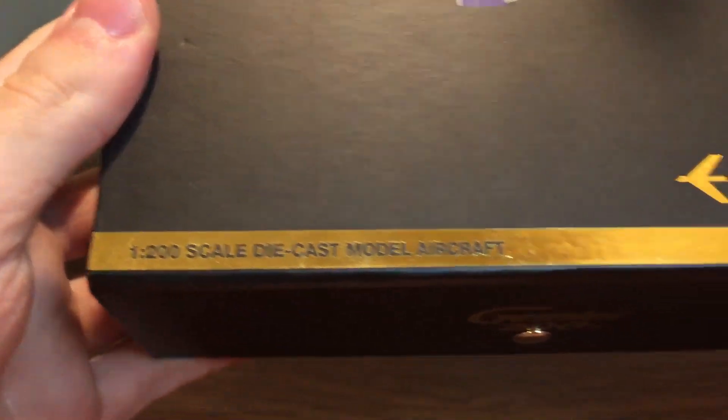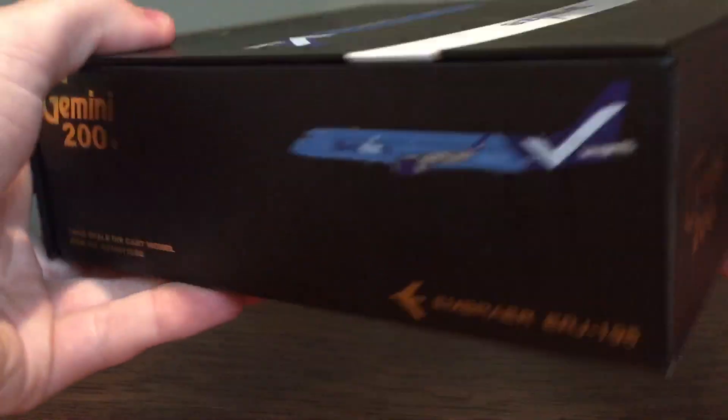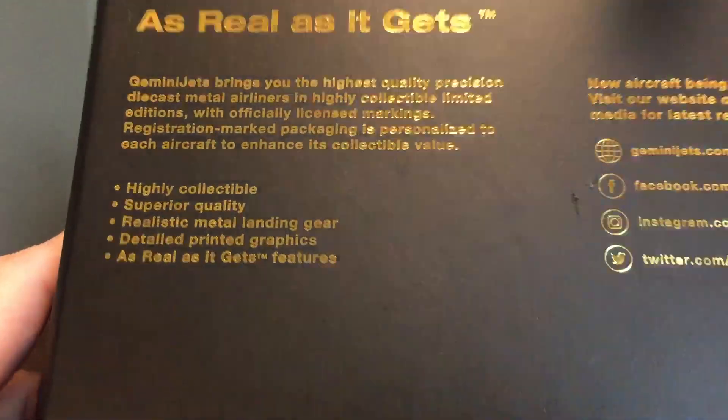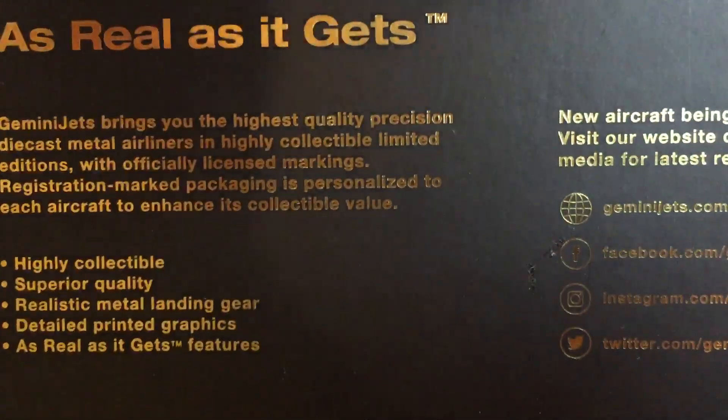Item number, 1-200 scale. There's your button there. Obviously you can pause the video if you want to read any of this. 2021 release. Everything else there looking nice as per usual, with a little bit of scuff marks at the top.